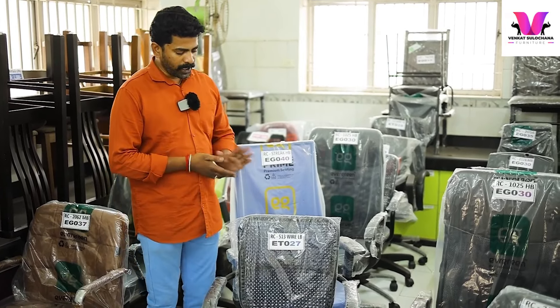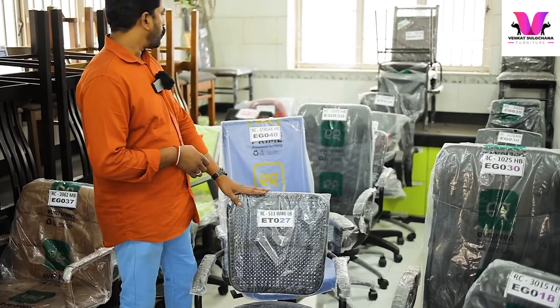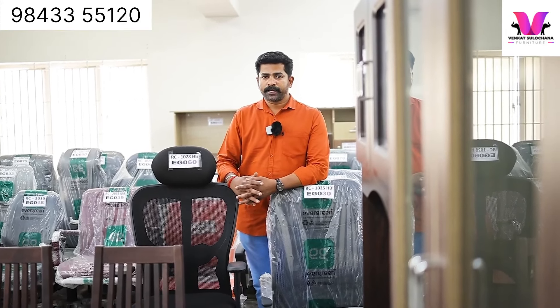Available in high back and low back. This is a medium back. This is a high back. Colors include white and black. There are 30 models in the medium back range.